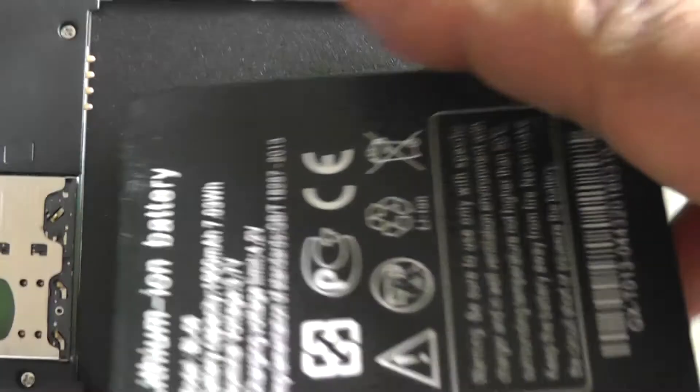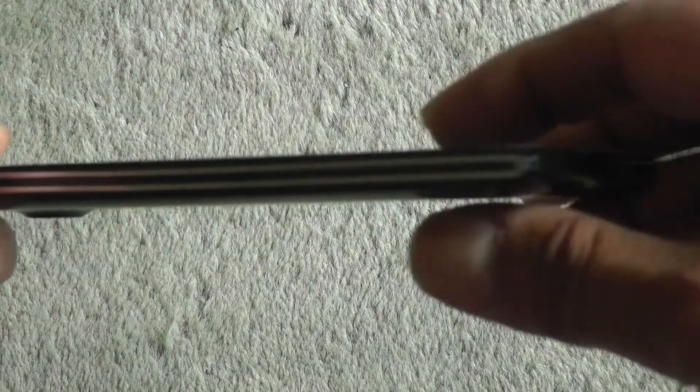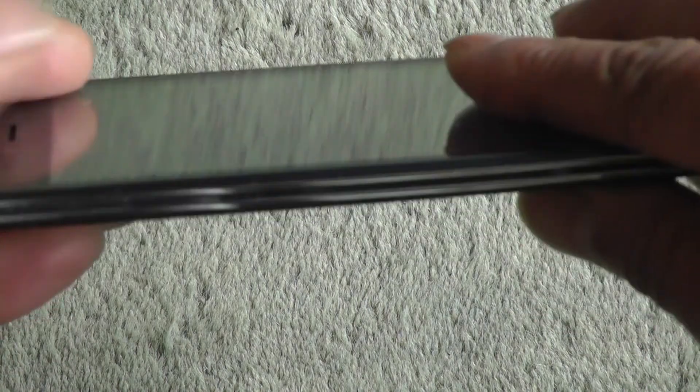I really like this one because it's so slim. I'll put it back together — nice satisfying click. Have a look at how thin this is; it really feels good in the hand.